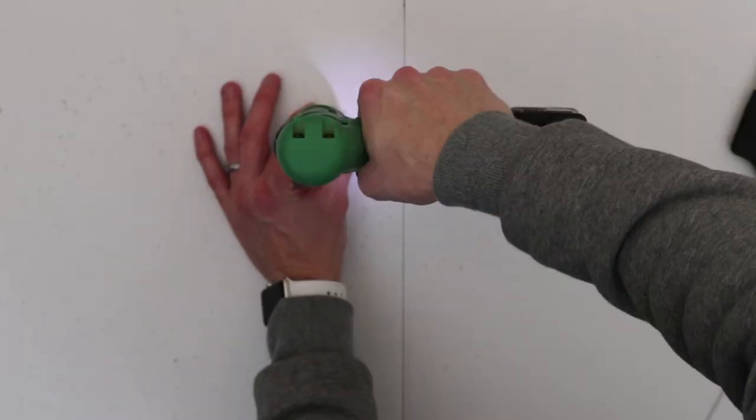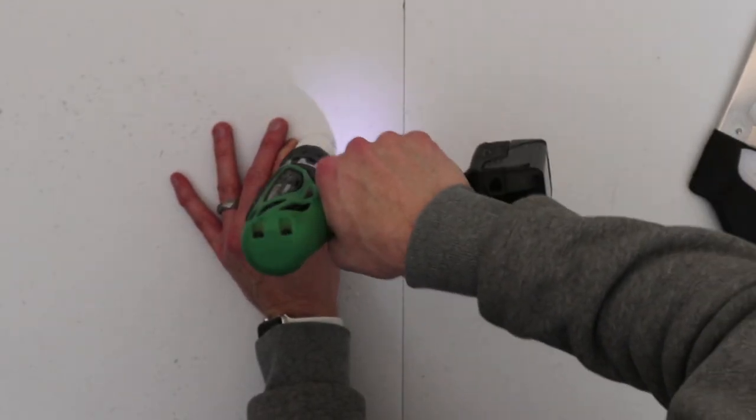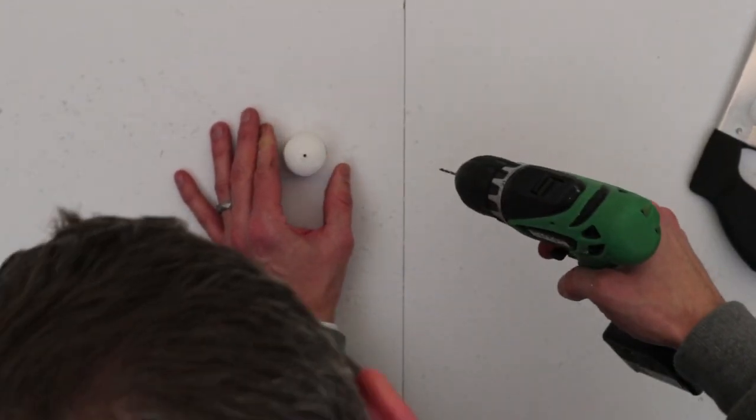Drill your holes in the PVC pipe. I drilled these a little small so I had to bore them out, but the perfect size is 5/64ths.